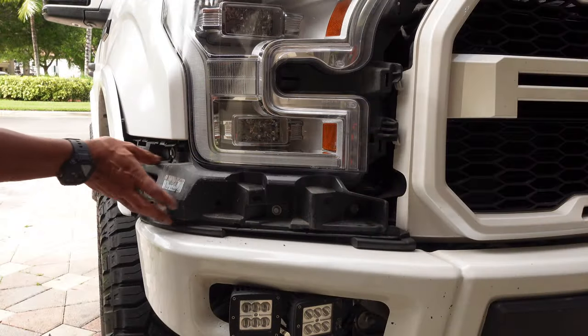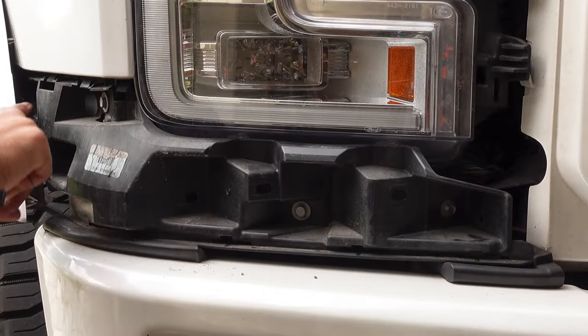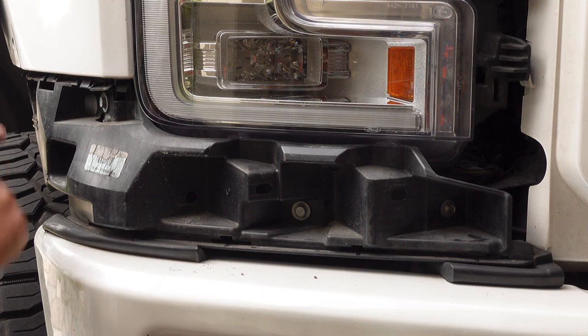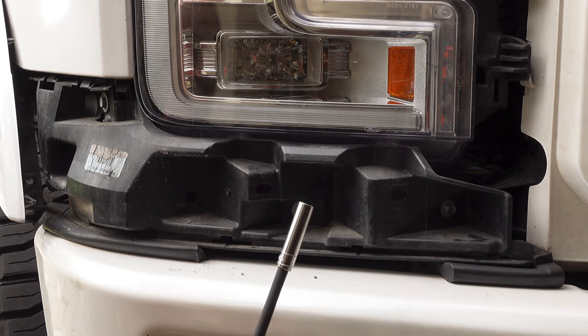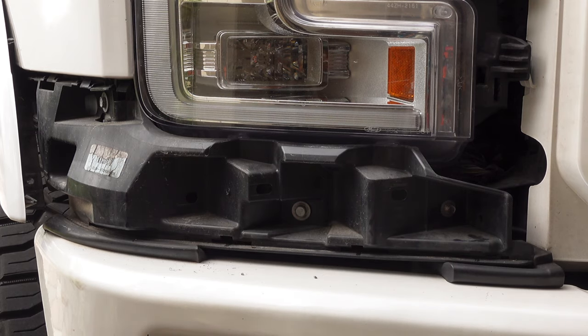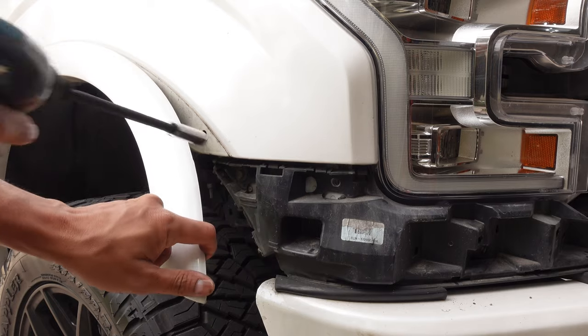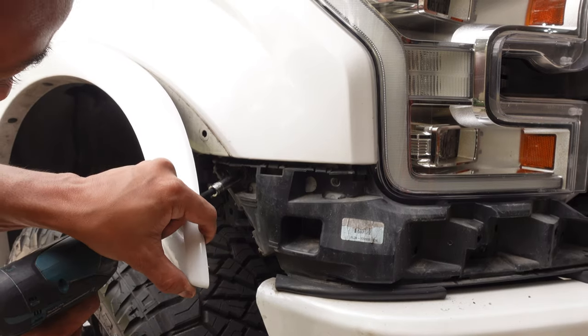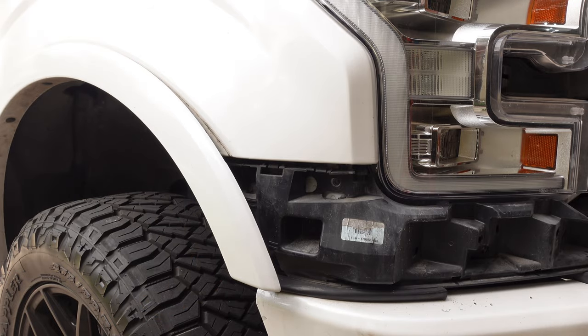Now we need to remove this trim plate here. There are five screws — one uses an 8mm and the rest are 10mm. There's also one in the back that I'll show you. Go ahead and remove all those screws and set them aside before jumping to the next step.